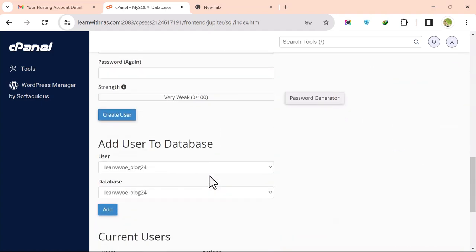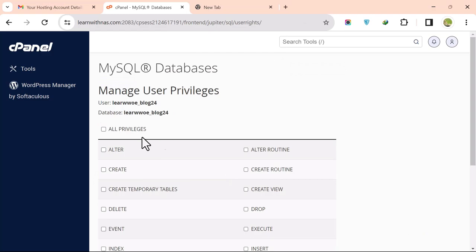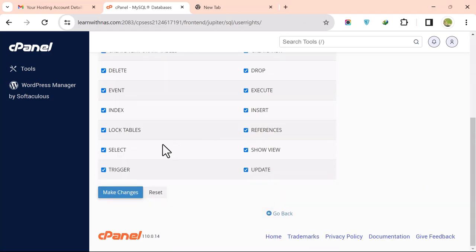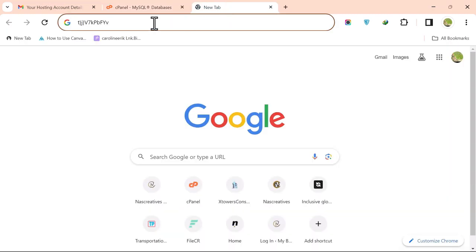To assign them, go to Add User to Database, select the user and the database, and click Add. Then click on All Privileges and click Make Changes. Copy the database name and username to Notepad as you will need them later.